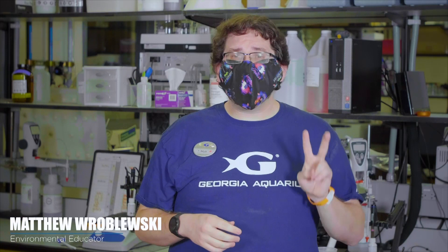Hello and welcome back to Deep Sea Learning with Georgia Aquarium and our Education Department. My name is Matt and I'm here to talk to you today about Elemental Water Part Two. Last time we talked a bit about what water is and why we test it. Today we're going to cover a little bit more about how we test it.